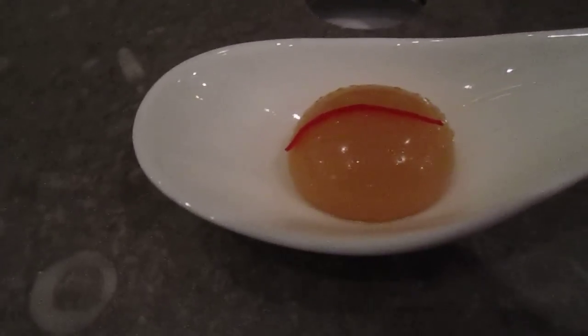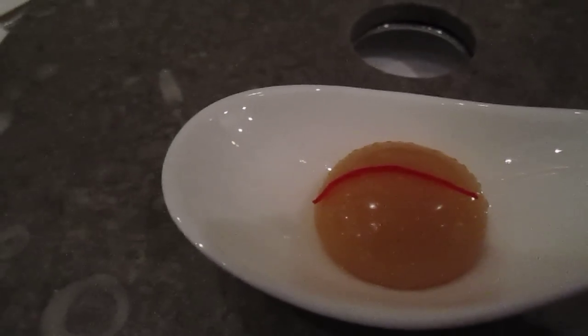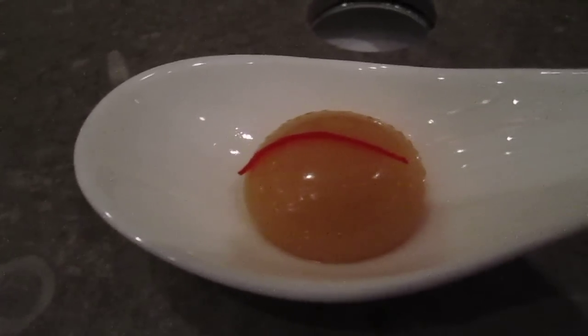You can see on top of the oven — because when we have Xiaolongbao, we dip it in vinegar and ginger. So that is the vinegar ginger paper on top.